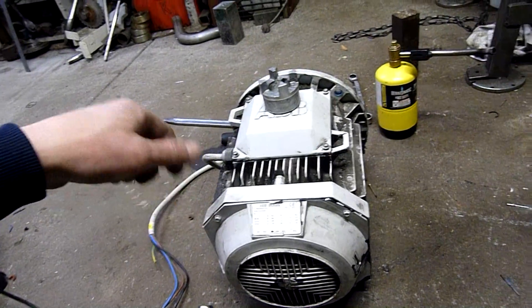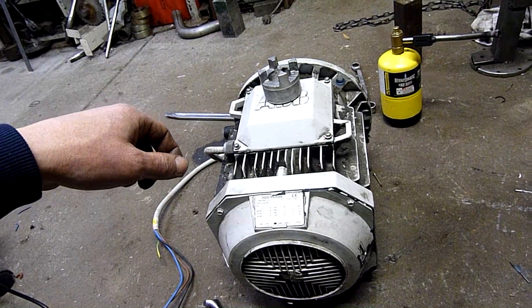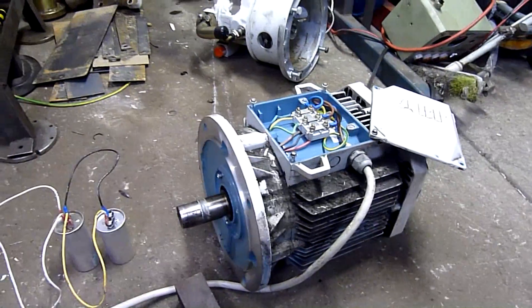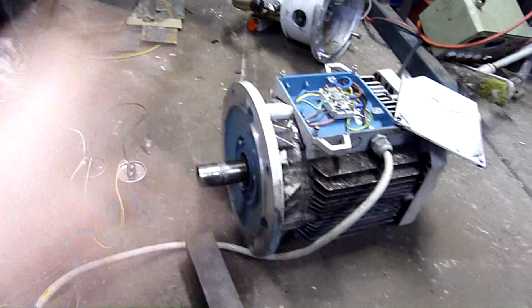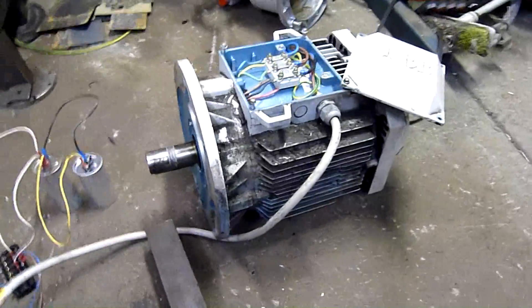The only other thing to do is try and power it up — and you know I wouldn't do a video like this without actually trying to put power to it. This thing is an instant breaker tripper when wired for 220 volts. Doesn't matter what I try and do — just snap, off go the breakers.